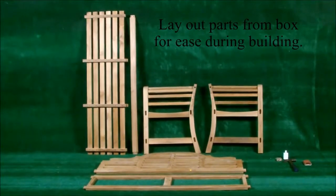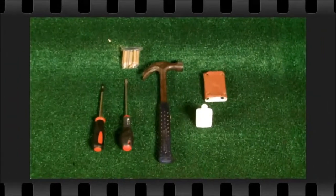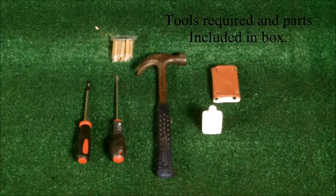Take parts from the box for ease during building. Gather the tools required and parts in the box before starting assembly.